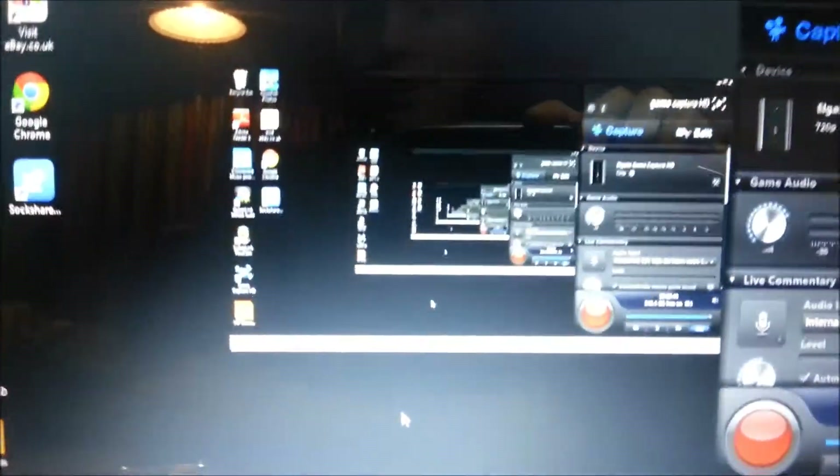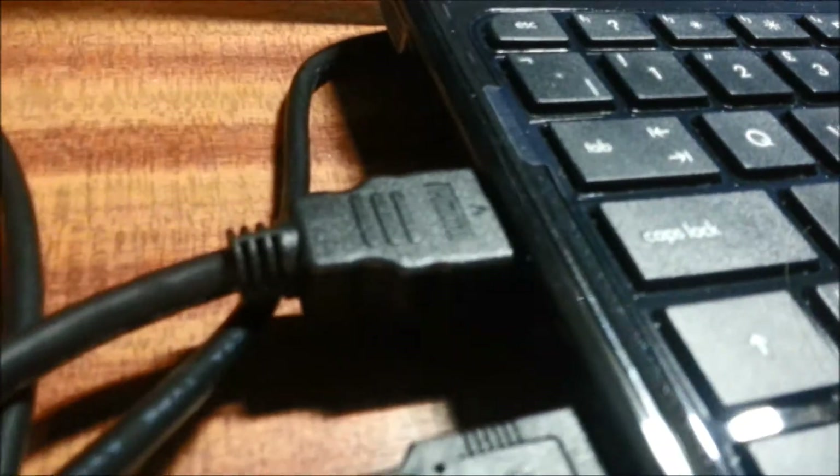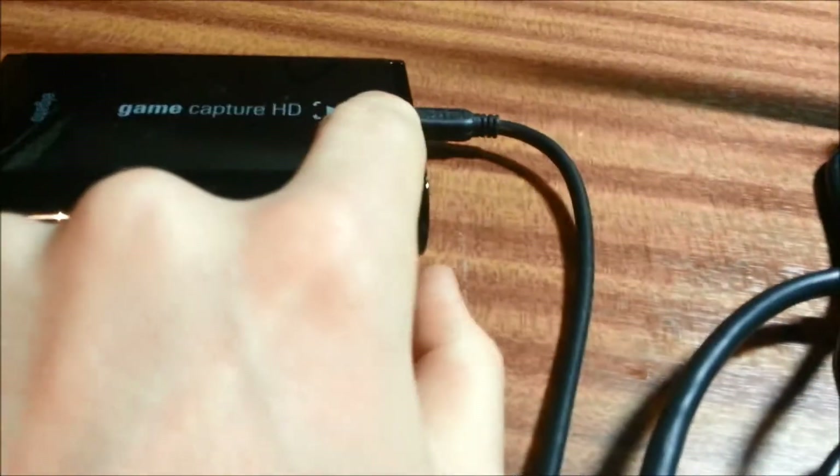How to record your PC using the Elgato Game Capture HD device. Basically, get your HDMI cable and put it into the HDMI in. You then follow that around and it will go into your laptop or PC HDMI port. You then get the USB port — as you can see on the Elgato — and plug that into your Elgato and all the way around into your laptop or PC.